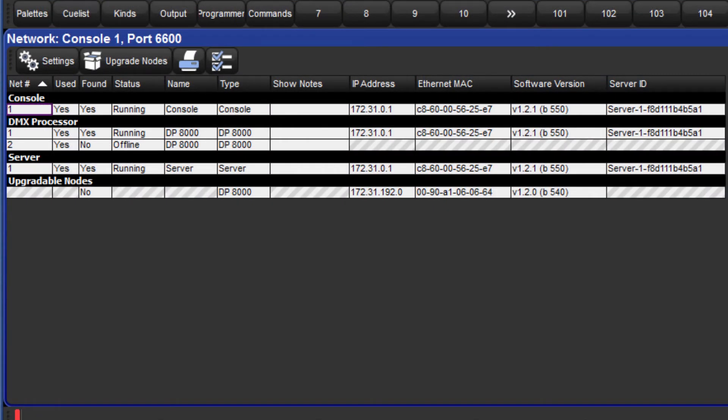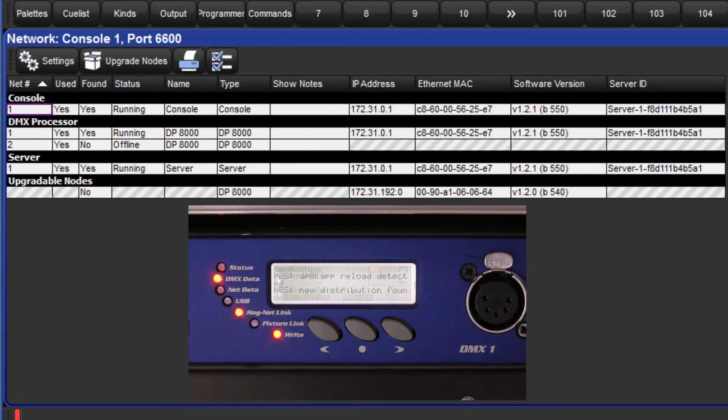Return to the network window and press the button to upgrade nodes. This will start the process of updating the software on your DP8000 and when ready it will reboot and connect to the console.